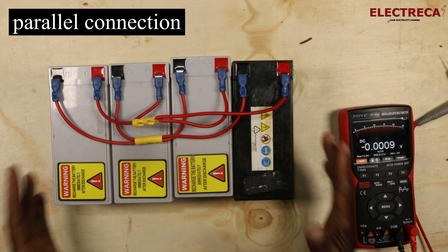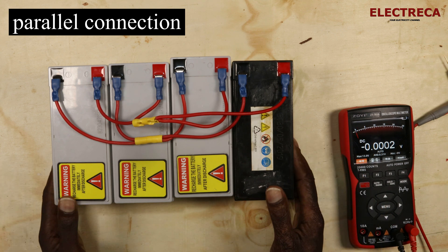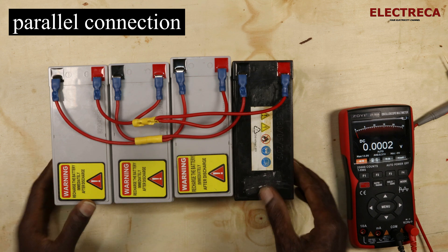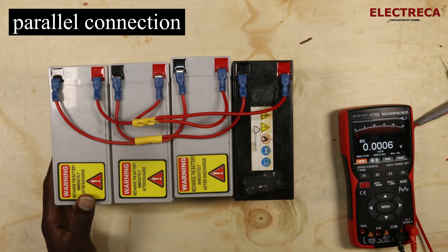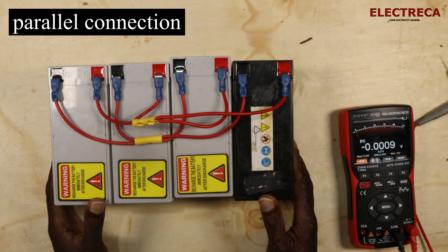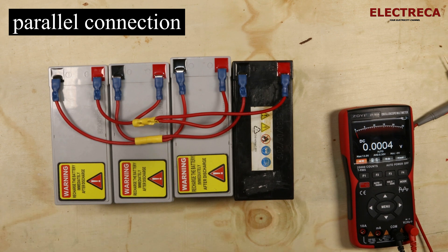That's how you wire your parallel configuration. The orientation and size of the wires will always depend on the size of the batteries and the amount of current that will be drawn — we'll discuss that in another video.